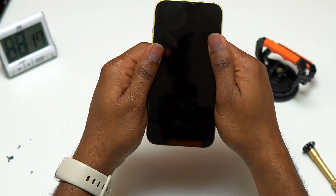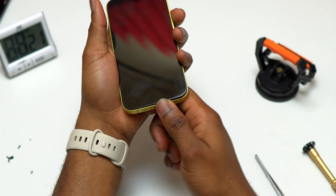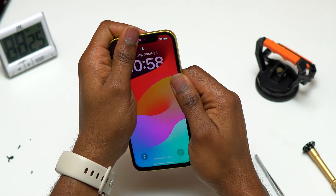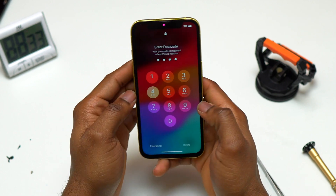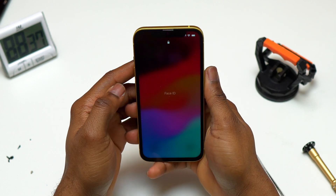You can also use B7000 adhesive. I added a small layer of B7000 on top of the double-sided tape that was already inside the frame of this iPhone 14, and then simply closed the device.